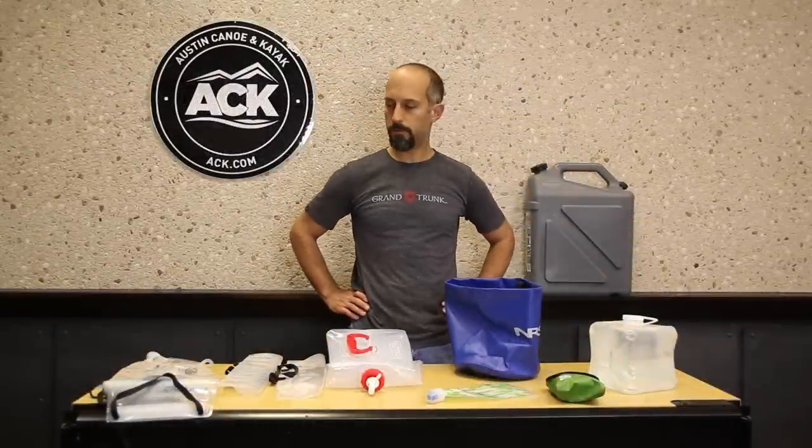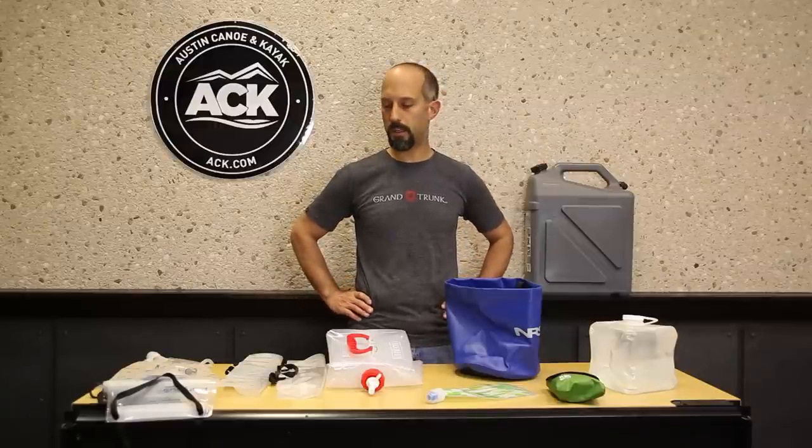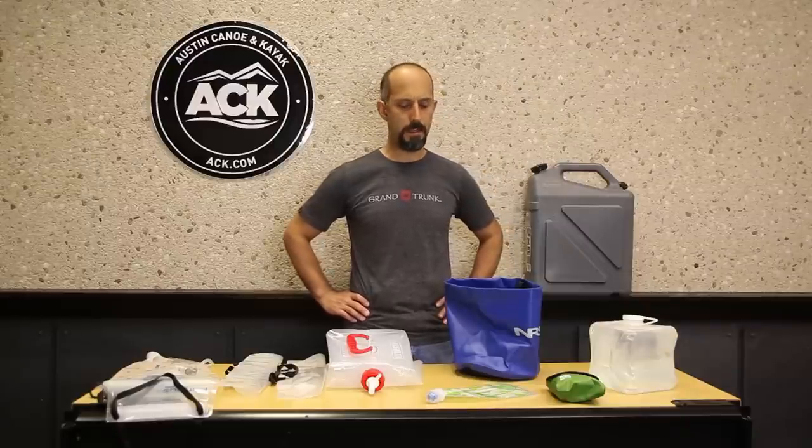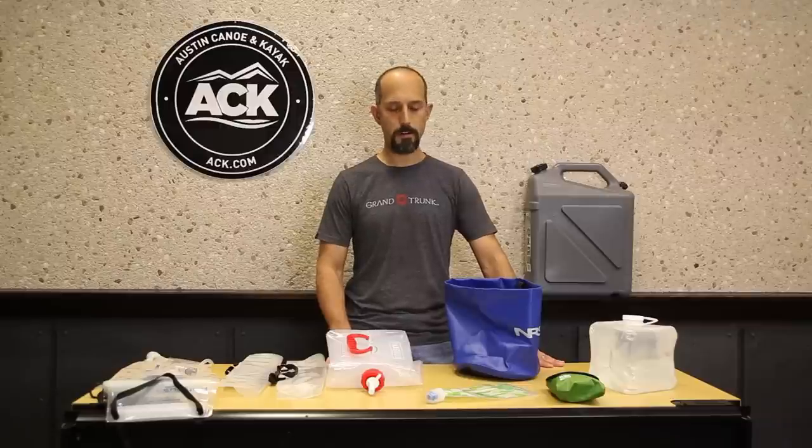Steve here from ACK. I wanted to talk to you for a couple of minutes about water storage and water transport — primarily while you're camping. Some of these would apply to kayaking, maybe a couple of them would apply to biking. But for the most part, what I've got laid out here today is some great ideas, great ways that you can transport, store, and move water around your campsite.